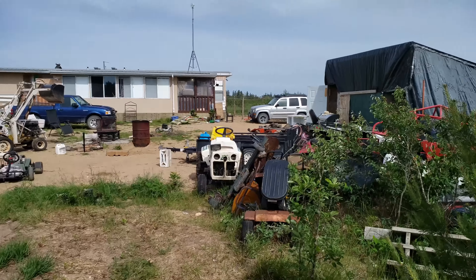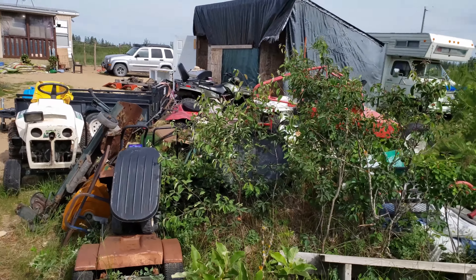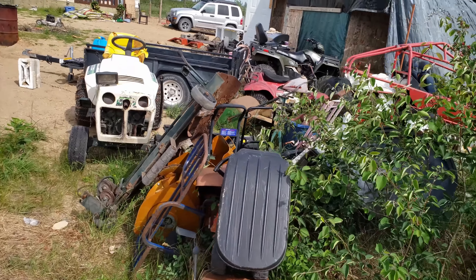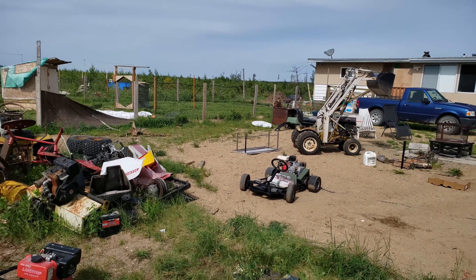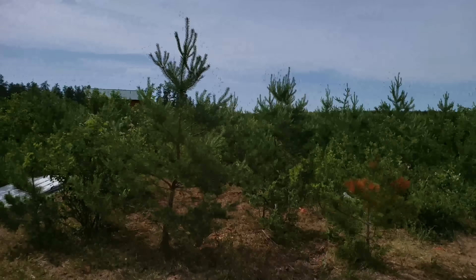It was meant to be a high of 34 outside, which is about 100°F, but we just got some crazy rain that's already dried up and it's slowly getting warm now that the cloud cover's gone.